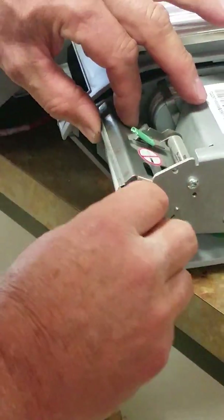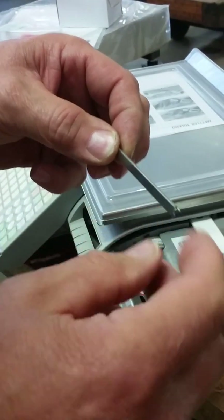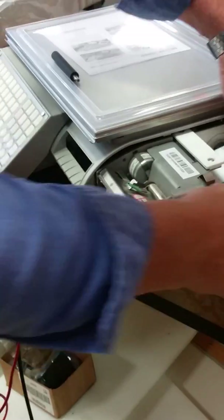We remove the bracket. Then we're going to slide out the stripper bar, but we want to note that the front long lip goes to the front. There's a longer and a short one — the short one goes to the back. So make sure you keep that orientation correct.